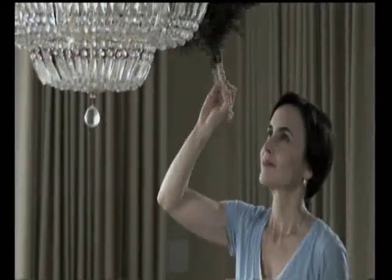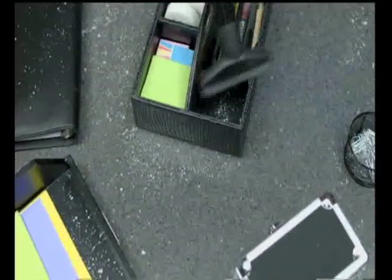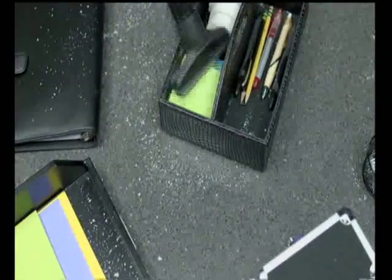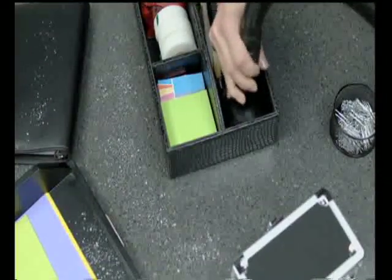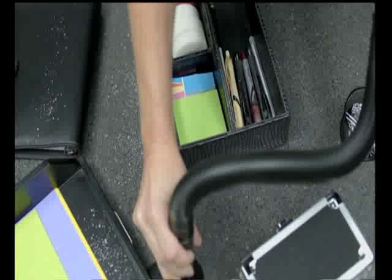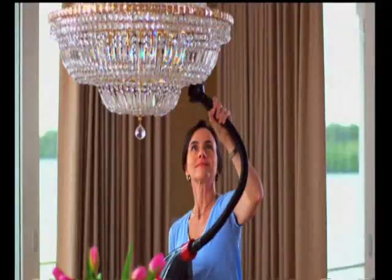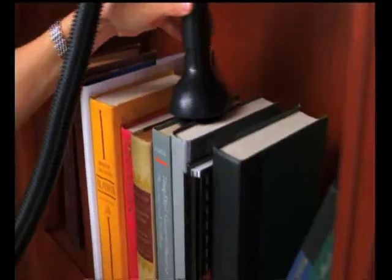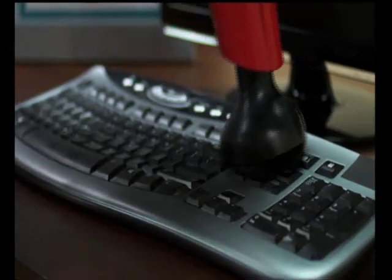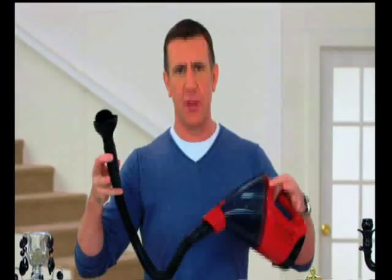One of the worst things about cleaning is dealing with dust. People use feather dusters — and what do they do? They spread the dust around. And with a regular vacuum, you just knock things around. That's why you'll love the brand-new, patent-pending dusting dome that comes with the X5 Vac. Instead of spreading the dust around, it loosens it and then sucks it into the vortex — all without having to move everything out of the way. It's great for chandeliers, hard-to-clean blinds, dusty old books, or anywhere that dust lies.